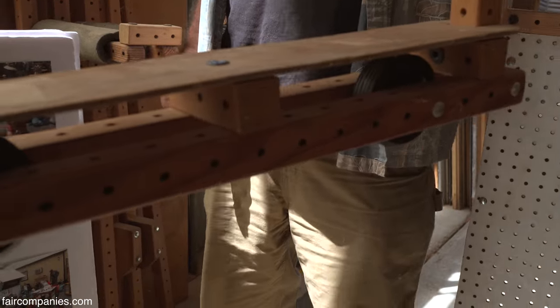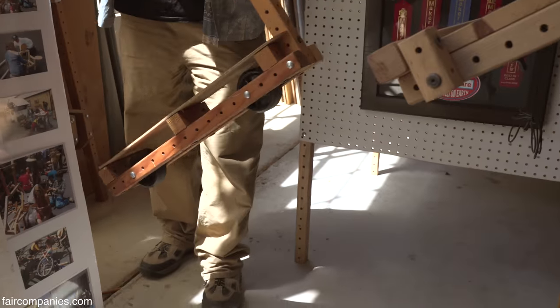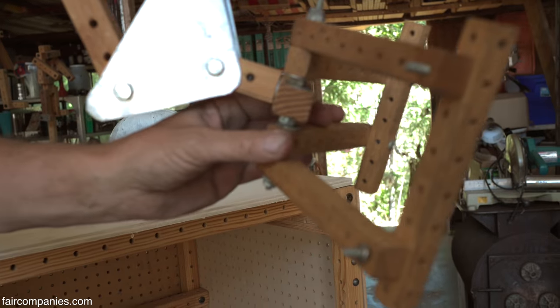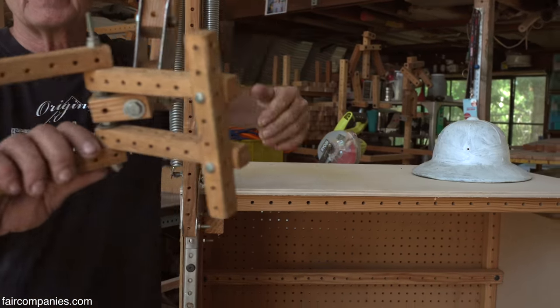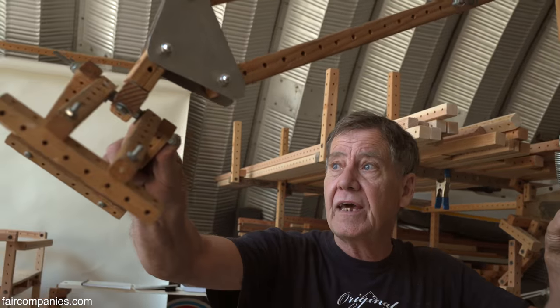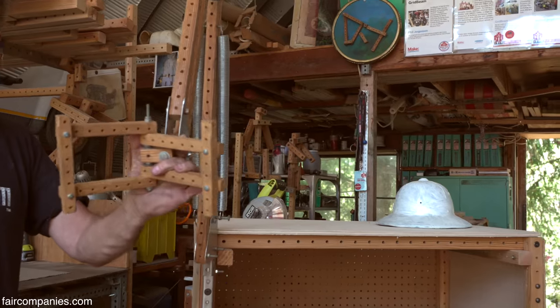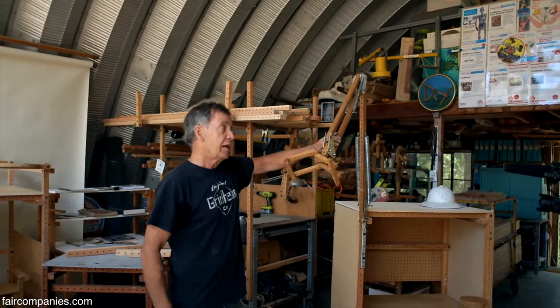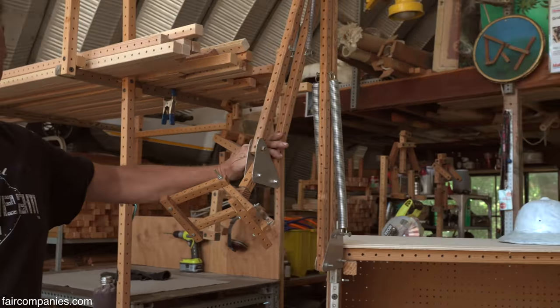Here's a scooter — the wheels don't turn side to side, it just goes straight. But it's a prototype. This is a tablet holder — it will allow you to put a tablet anywhere in space. I designed this when I heard that Steve Jobs was in the hospital and he was too weak to hold a tablet.